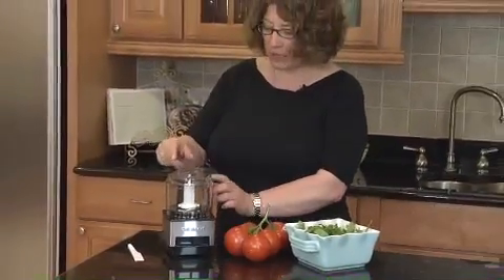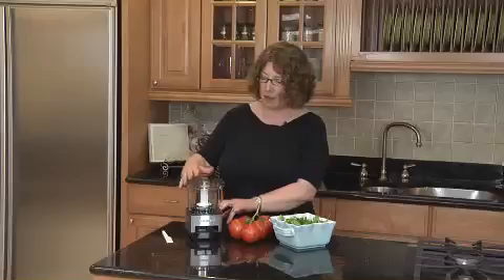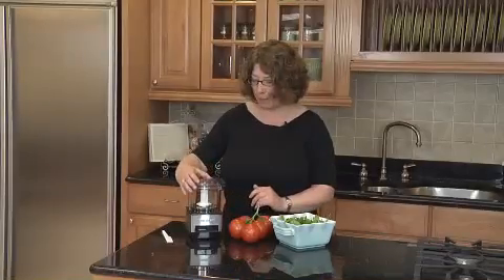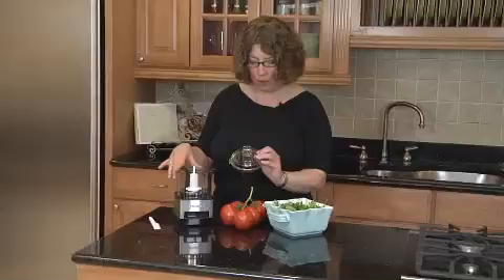The lid comes off just by twisting it, and on the side here, this is what will engage your safety interlock. And when you do that, the machine will operate. The lid is removable, and all the removable parts go in the dishwasher.